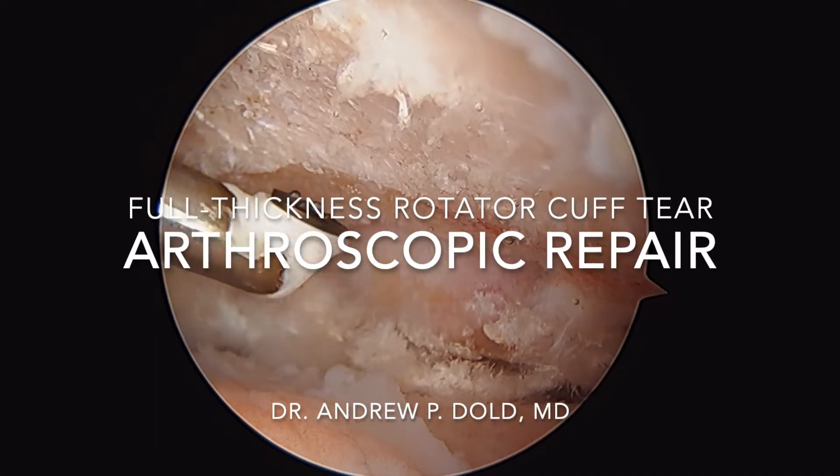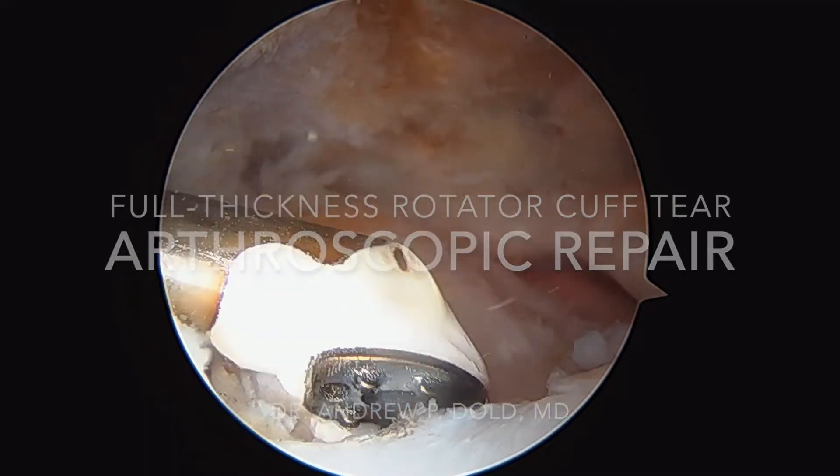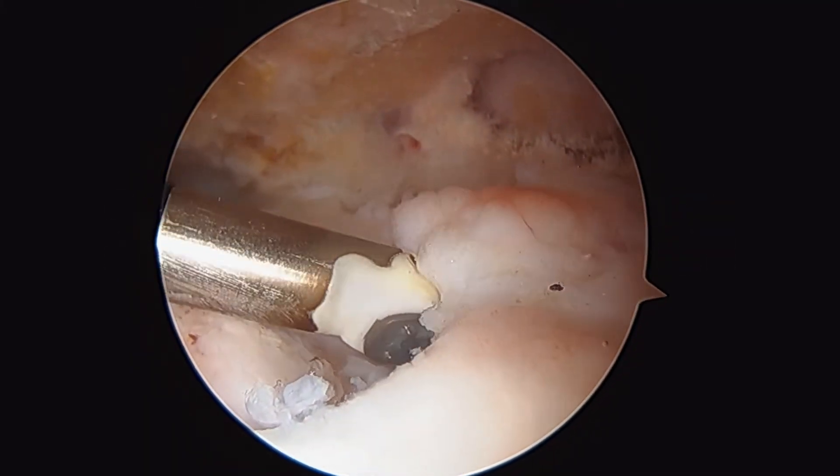We're in this patient's shoulder. This is the subacromial space. Above us here is the acromion. This is the humeral head right here. And this is what a full thickness rotator cuff tear looks like.